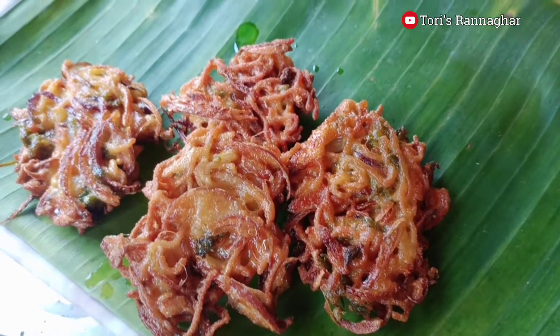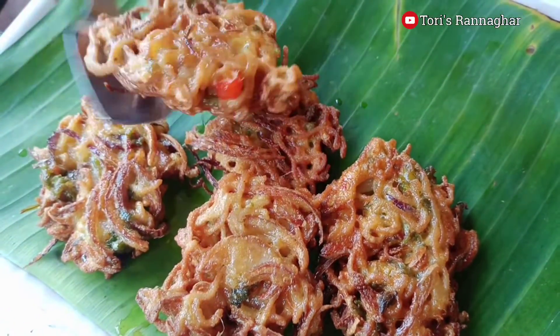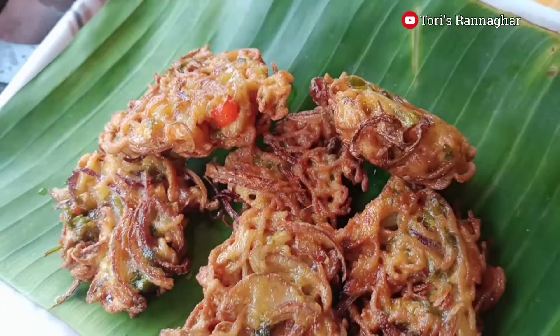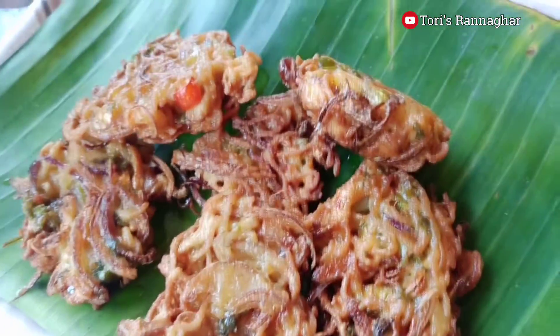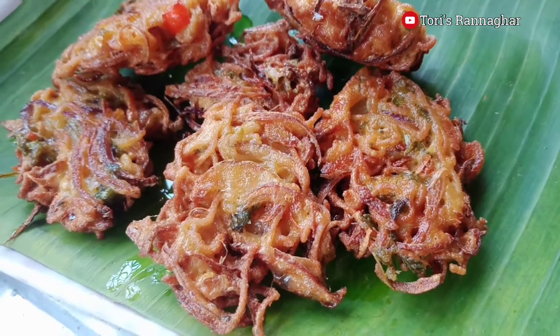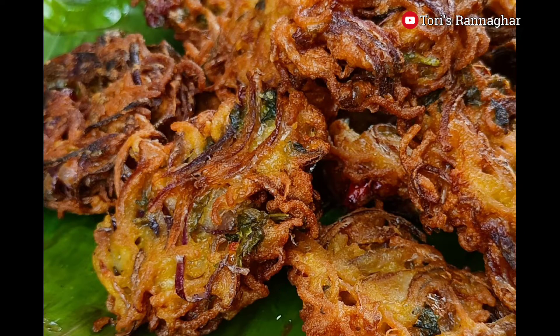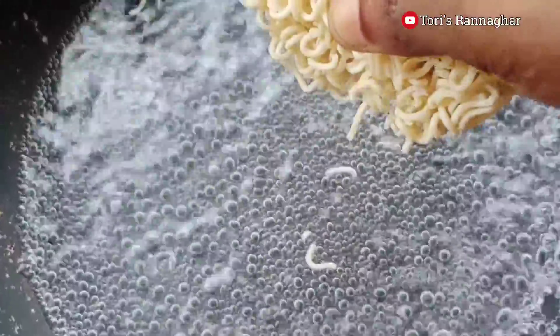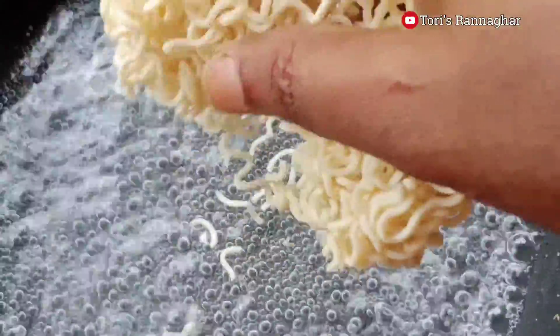Hello friends, I'm going to show you how to use noodles. Today I will show you how to use noodles to make noodles. I am going to use the jol, but I will be using noodles to make noodles.